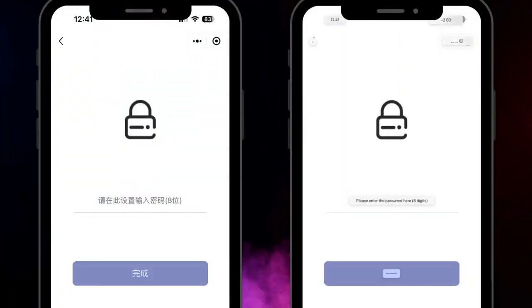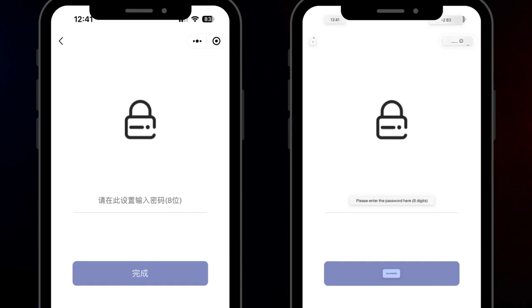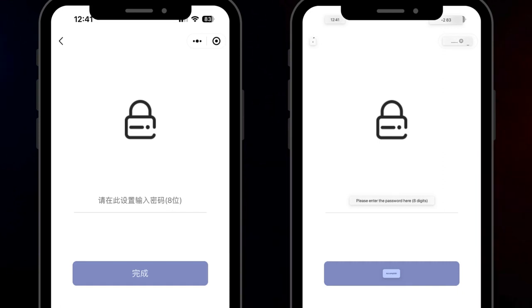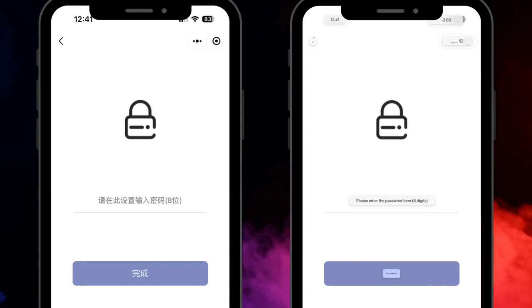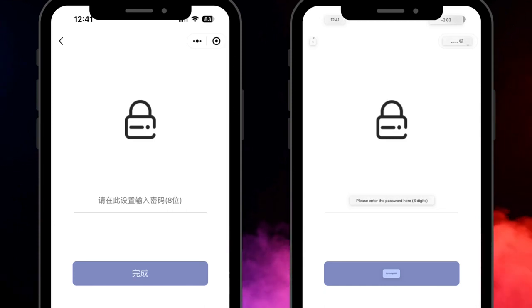The first time you connect the WeChat program to your hub, you'll be prompted to enter a passcode. Simply enter any eight-digit numeric passcode and press the blue button to continue. You won't be prompted for this passcode during future logins, but it's always a good idea to remember it.